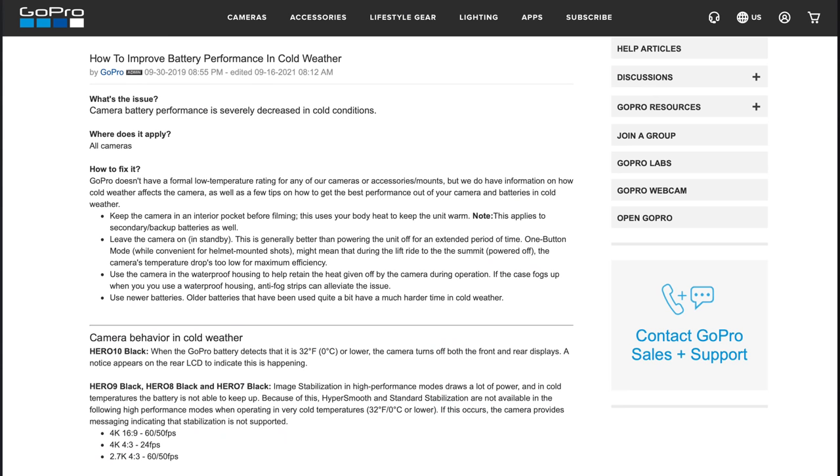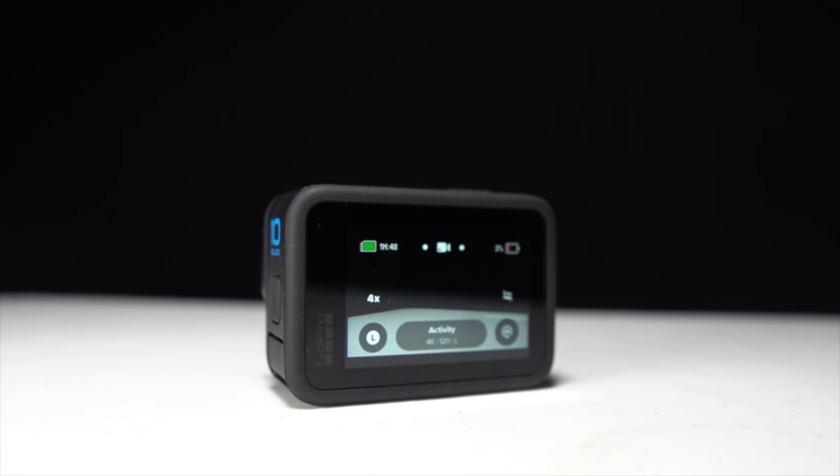They're also saying that cold weather performance is going to be better, but I really think that's because the camera does get really hot. I've seen a lot of people complaining about the camera overheating during long continuous shots — I very rarely have those so it hasn't been an issue for me. But I have noticed that sometimes when I'm done, the camera itself is very, very hot. Overheating is something that has not been an issue for GoPros in the past, and it's something I'm definitely a little concerned about.